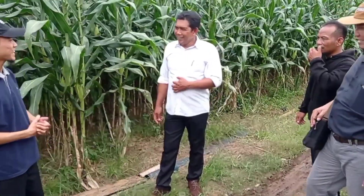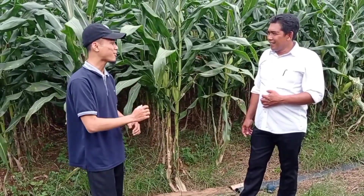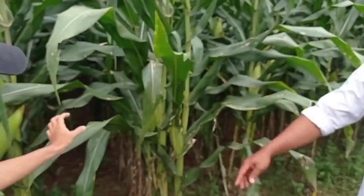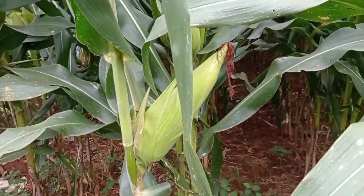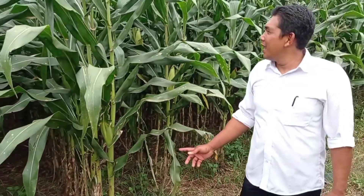Pak Bejer, kira-kira bagaimana tanaman R7 yang telah Bapak tanam dari awal sampai akhir ini? Alhamdulillah untuk tahun ini kita pakai R7. Kita lihat saja jagungnya hasilnya seperti ini. Ini belum panen. Untuk pertumbuhan dari awal sampai segini tidak ada masalah.